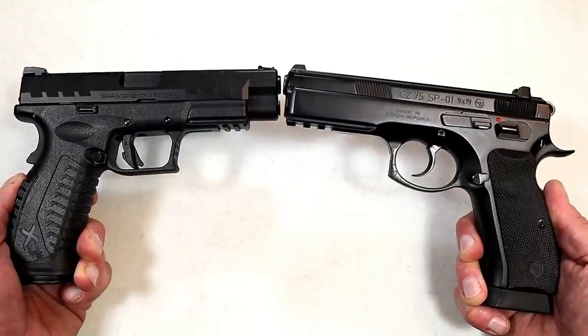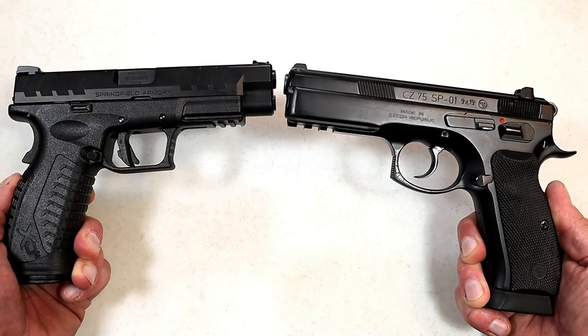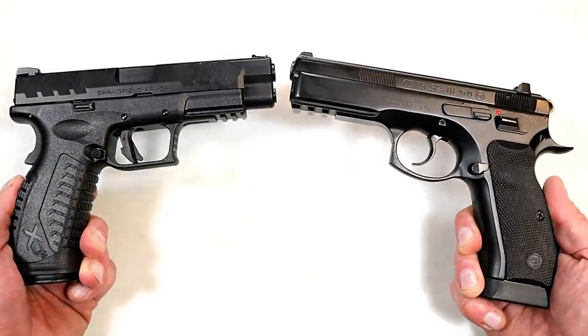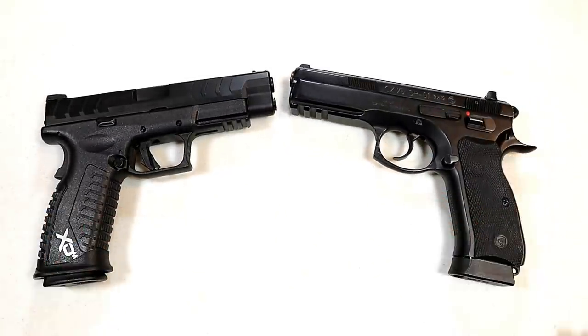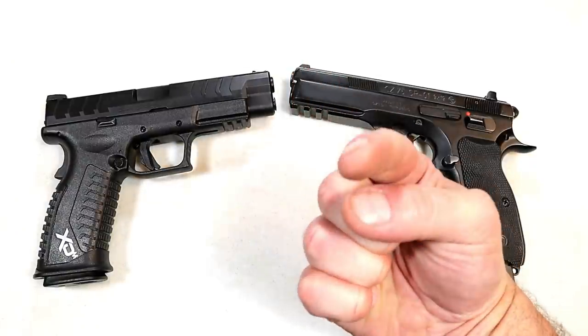So those were four models from each manufacturer. The question I have for you is: which company produces the better handguns — is it Springfield Armory or CZ USA? Let me know in the comments. I'll tally them up and report the results back with the next handgun showdown. If you like videos like this, please subscribe and share. I always appreciate the thumbs up button. Thanks for watching, and you guys be safe.